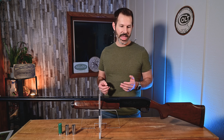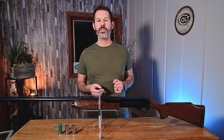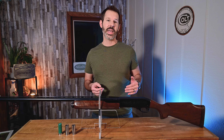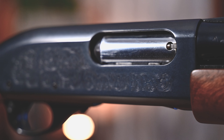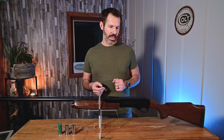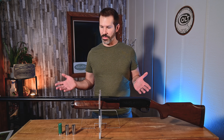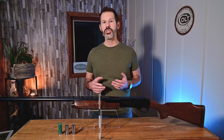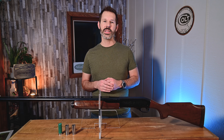On top of that, we've got a nice butt pad — a recoil pad. One thing that's really cool about this particular model is that it's got engravings on both sides of the receiver, and one side does say 'Remington Model 870.' So this is the gun itself — it came with the three chokes, and we've got the original box to show you today. It was pretty exciting to get our hands on this because, again, it's the last year they made it and it's in really good condition.